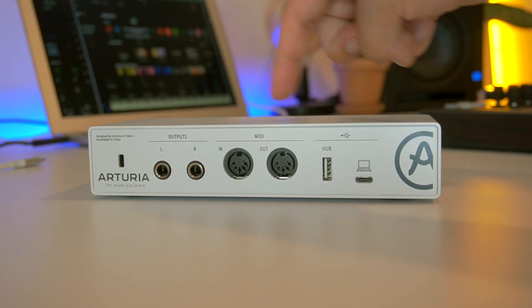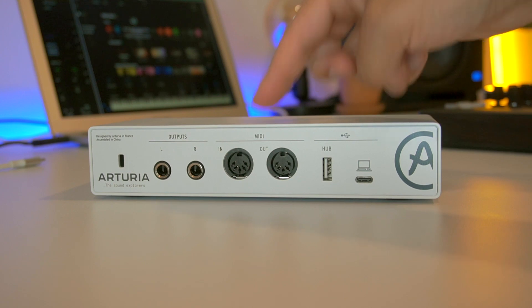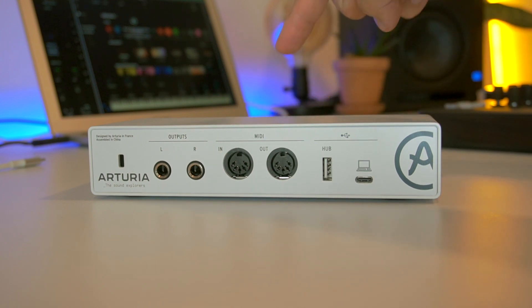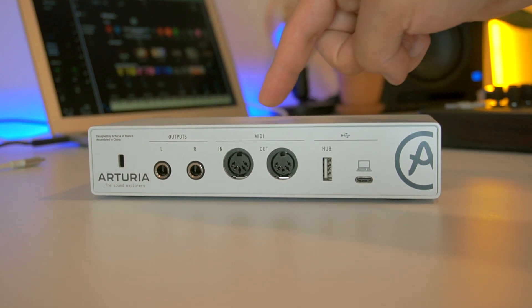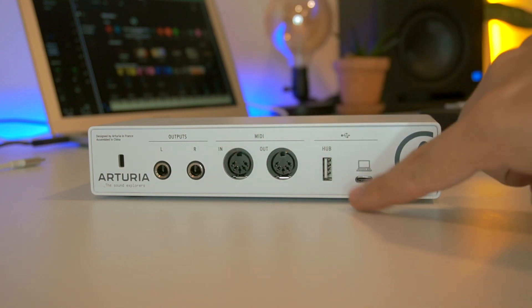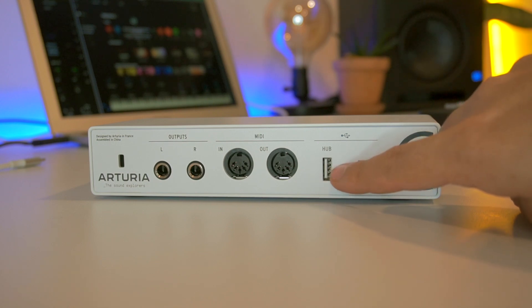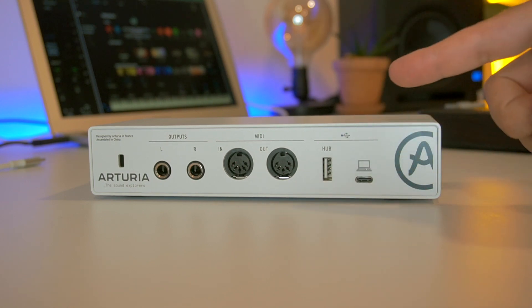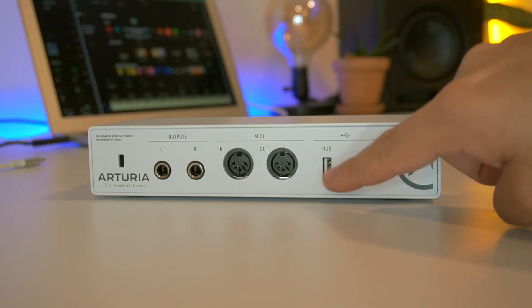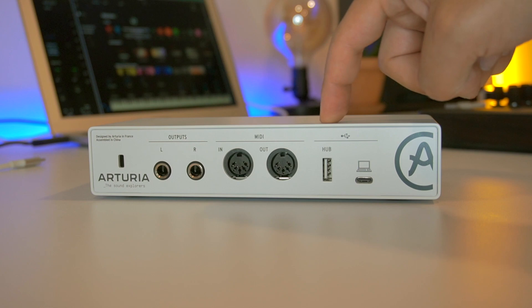Estas dos cositas le dan un super plus y hacen que le dé puntos extra al competir con otras interfaces que están dentro de la misma gama que la MiniFuse. Esto es muy, muy útil definitivamente porque te ahorras un puerto en la computadora, o si necesitas un puerto extra, pues aquí ya lo tienes.